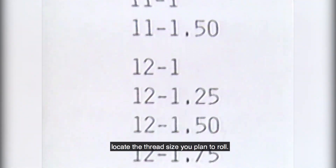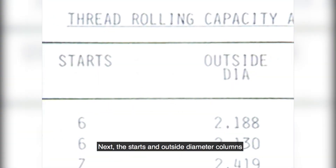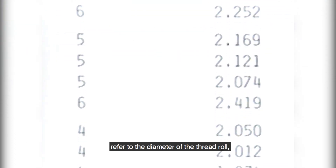In the first column of the chart, locate the thread size you plan to roll. Next, the starts and outside diameter columns refer to the diameter of the thread roll and are the dimension on which the remainder of the information on the chart is based.